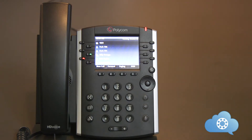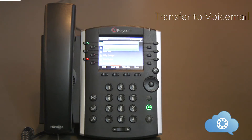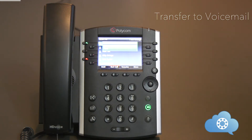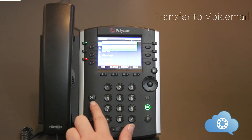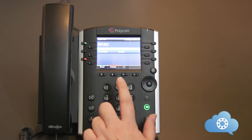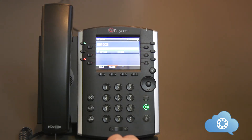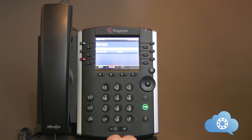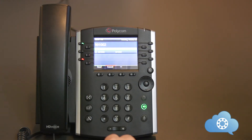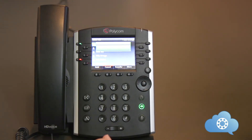Transferring straight to voicemail will send the call directly to the intended person's voicemail without ringing their phone. This will only work when transferring to an internal extension number. With an active phone call, hit the transfer soft key or the transfer hard key on the phone. Dial 99 plus the extension number — for example, to transfer to extension 1002, dial 991002. Once you hit send, you will start to hear the person's voicemail greeting. Don't worry, because this method will complete once you hit the transfer key a second time.